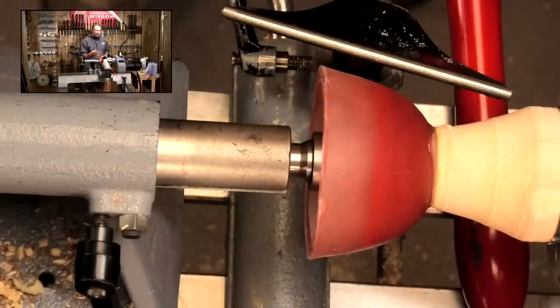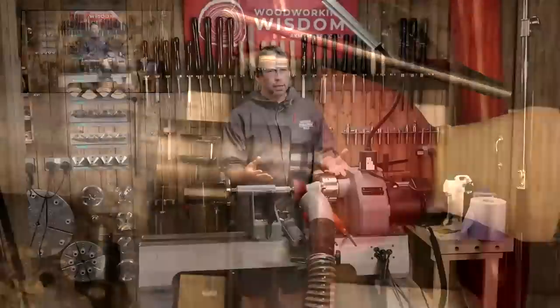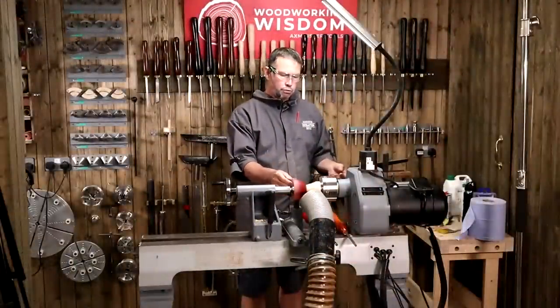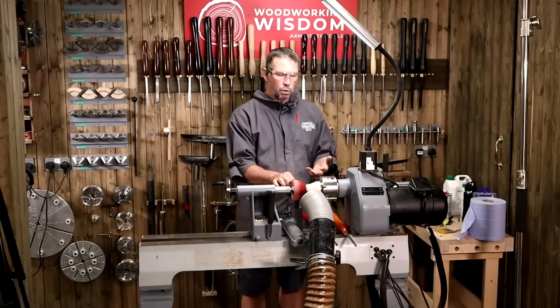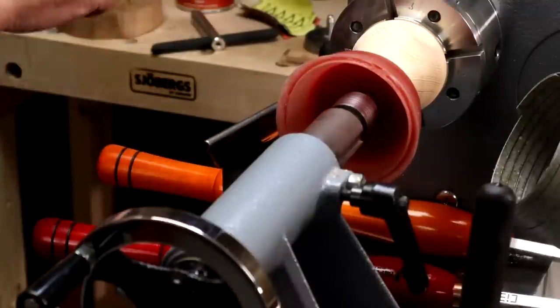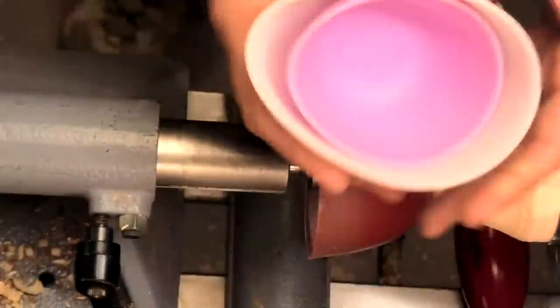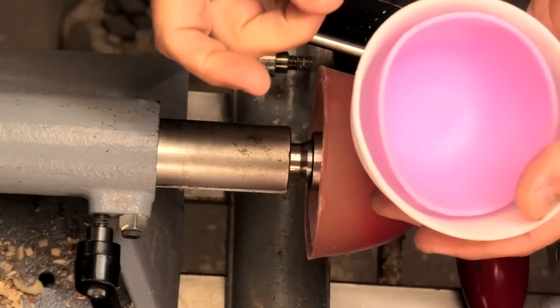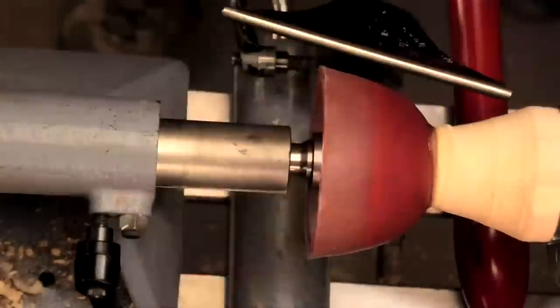I let this cure — I tend to go a week. You could probably get away with it after about four days, but for it to properly cure, give it a week. The good thing with using latex baking equipment for your molds is it's easy just to peel off. A little bit of mold release spray will also help, and that works really well.